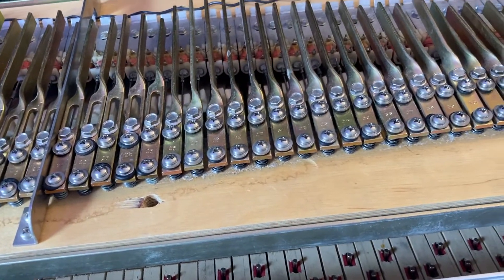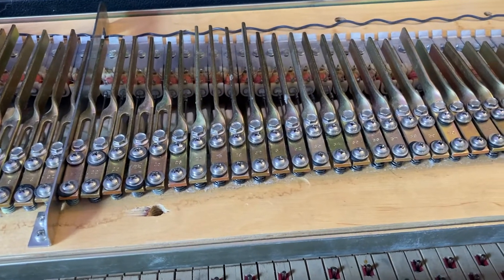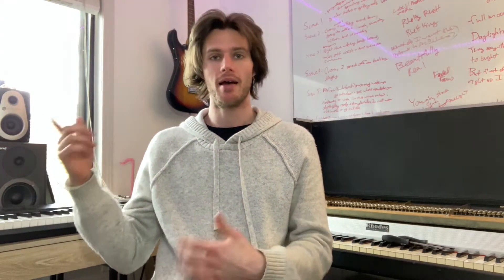The last thing I want to do is go through and make sure the instrument is in key while I'm under here. The easiest way I've found to tune it is either through a tuning app — you just go key by key until you get it right — or you can also plug into Logic, which might be the easiest for this situation since I'm using my phone to record.